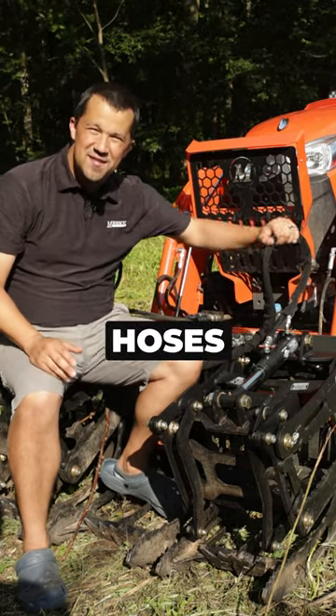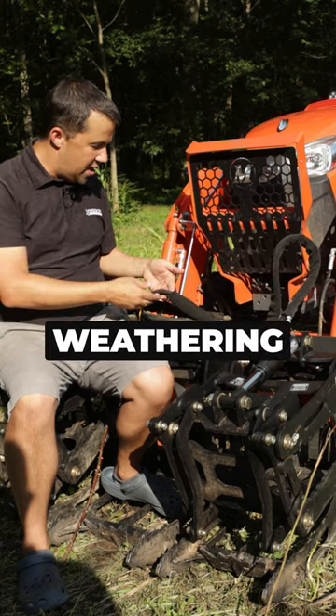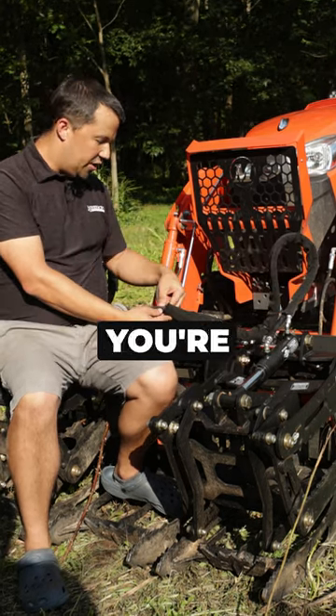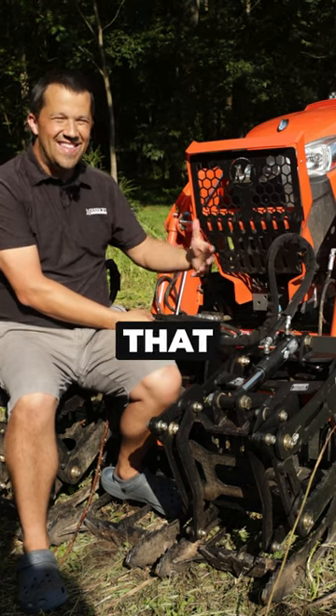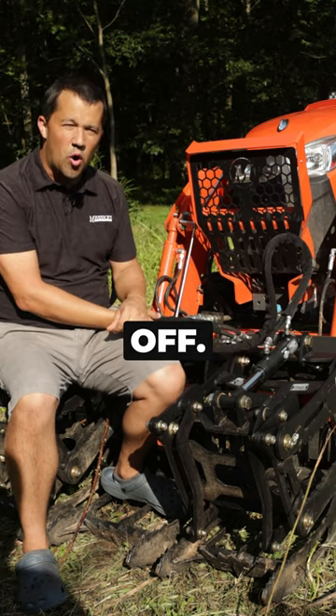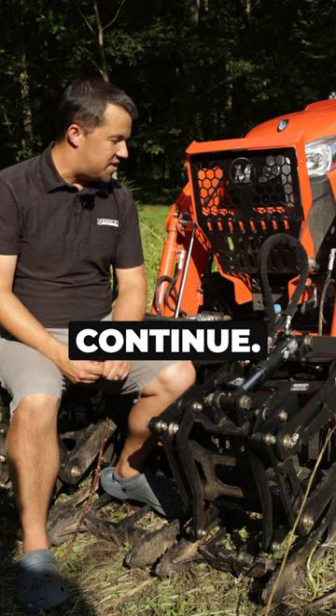I notice on the hydraulic hoses out here on my grapple that I'm starting to see a little bit of weathering. On the ones that aren't covered with these wear sheaths, you're starting to see some places where the hose is drying out, and the UV from the sun is starting to make the labels and stuff wear off. Over time, that kind of wear is going to continue.